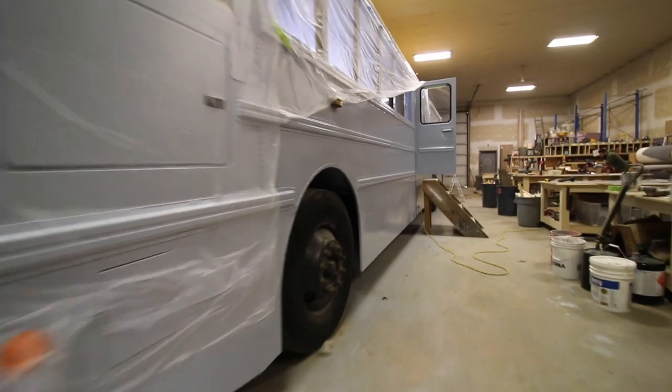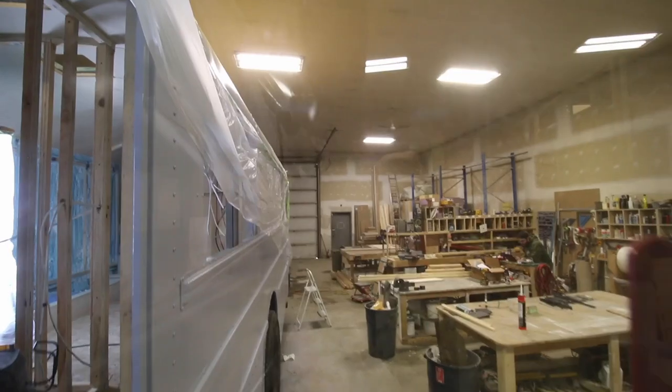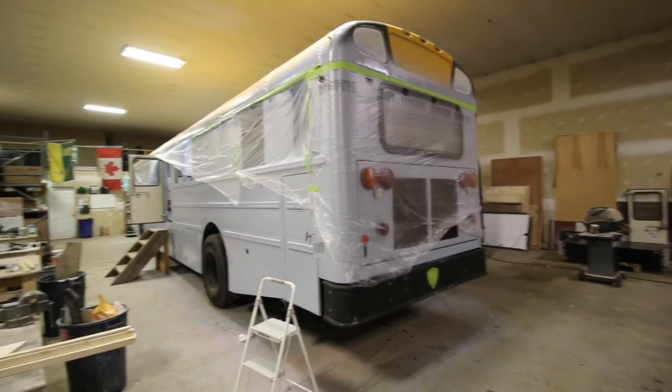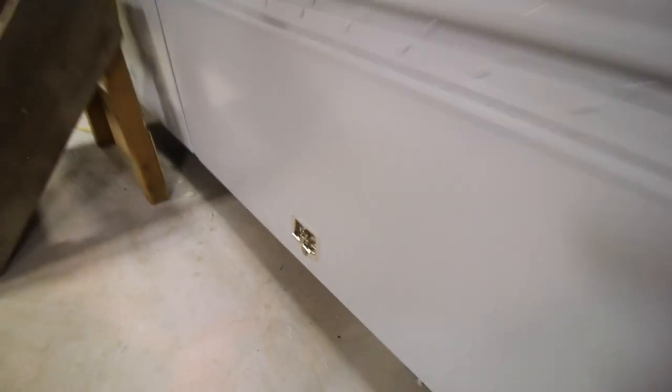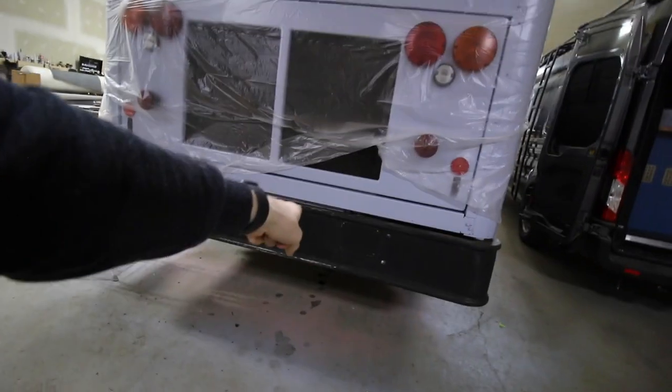Now to cue the paint job. We still have to paint the bumpers. Back to the video montage.